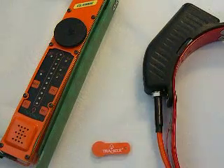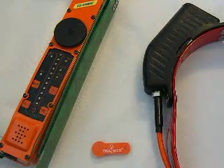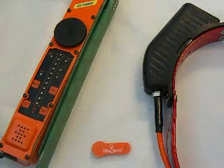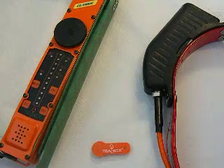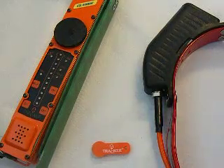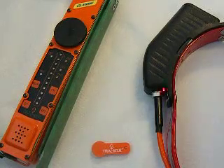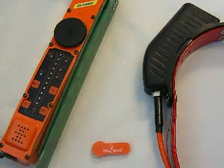Frequency drift is when a collar drifts a little off from its original frequency. So if you have a tracking collar that's supposed to be 217-250, it might drift and pick up better on 249 or 251. One of the main causes of frequency drift is a change in atmospheric pressure, or simply a change in the weather.